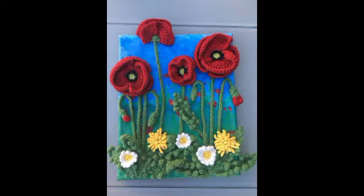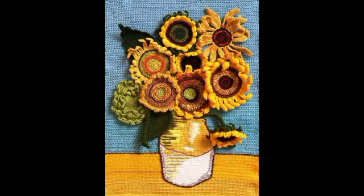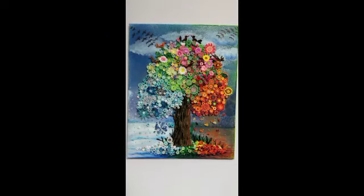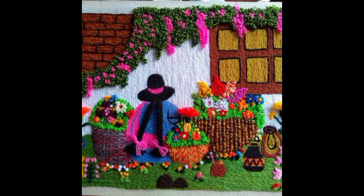The idea is that crochet work is popular in Turkey, Iraq, India, Dubai, and many different countries. There are a lot of people who use these designs. You can do the same thing for your own art style like this.